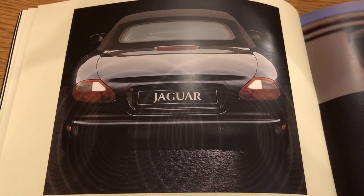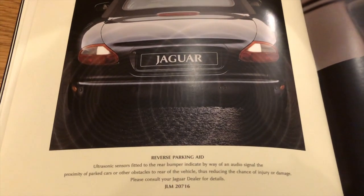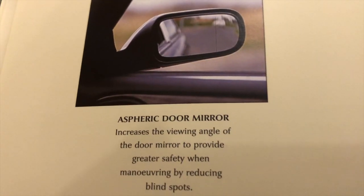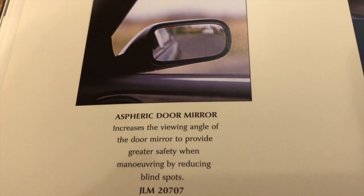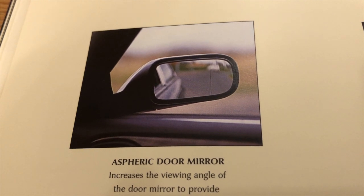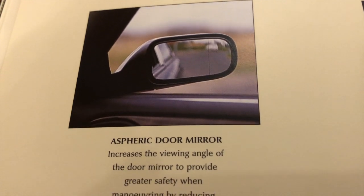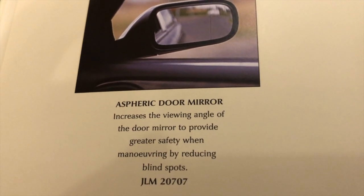An interesting image showing imaginary beams coming from the back of the car, which are supposed to be parking sensors — reverse parking aids. Aspheric door mirrors: you can just about see a vertical line on the mirror glass. To the right of that vertical line the mirror glass is convex, giving you a wider angle of view. That was an option.